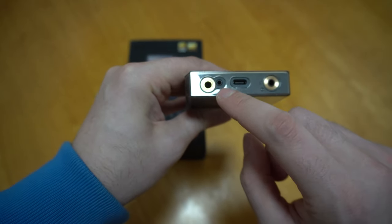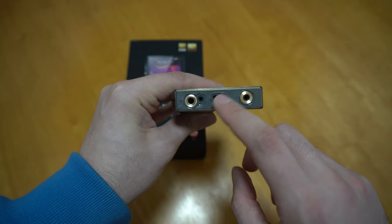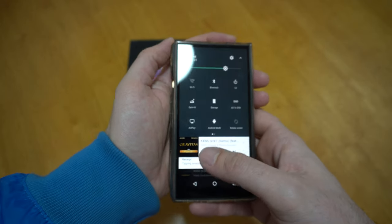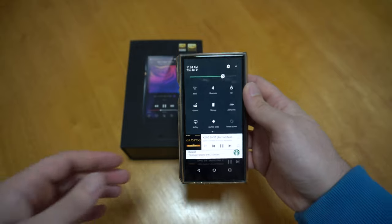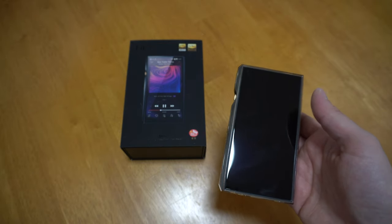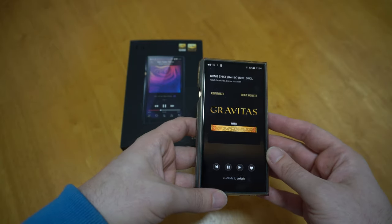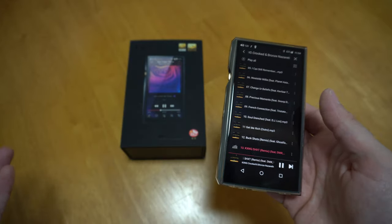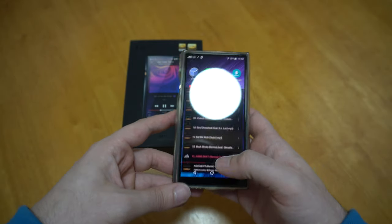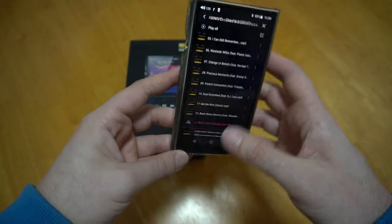At the bottom you have your 4.4 output, a balanced output, and your USB-C — both great. The Bluetooth on this is Bluetooth 4.2. I don't know exactly what 4.2 means versus 5.0, but obviously 5.0 is better and a lot of people debate the sound quality difference. I really wish this had 5.0 Bluetooth — it came out only two years ago and Bluetooth 5.0 has been out for so long. I think that was a mistake on their part.